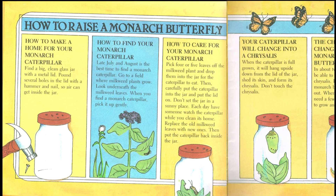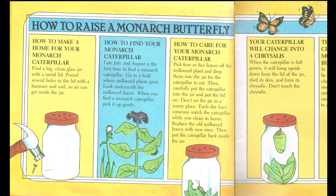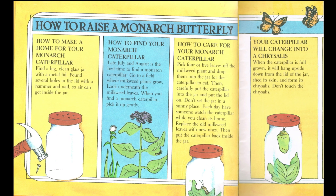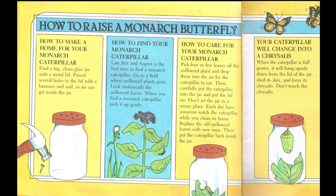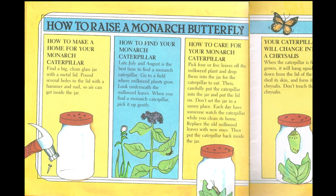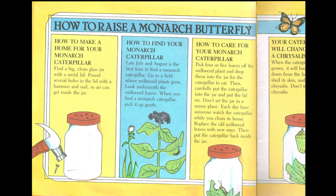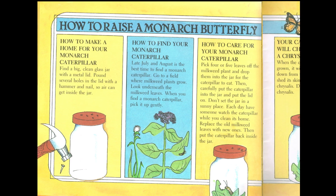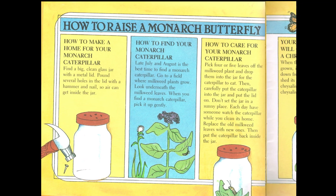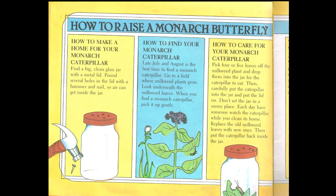How to care for your monarch caterpillar. Pick 4 or 5 leaves off the milkweed plant and drop them into the jar for the caterpillar to eat. Then carefully put the caterpillar into the jar and put the lid on. Don't set the jar in a sunny place. Each day have someone watch the caterpillar while you clean its home. Replace old milkweed leaves with new ones, then put the caterpillar back inside the jar.